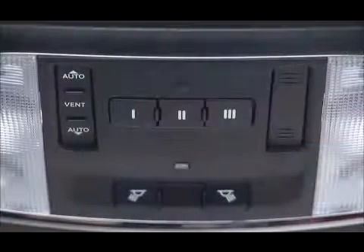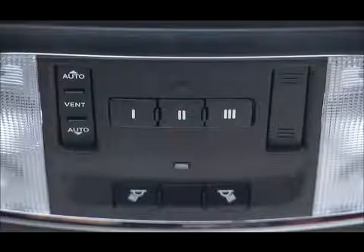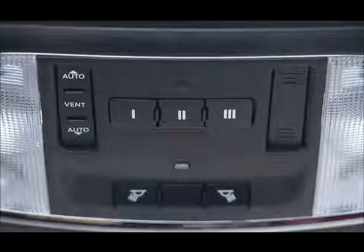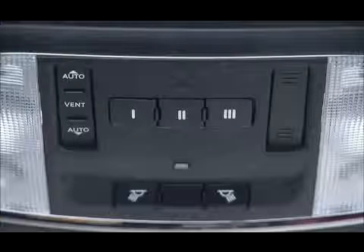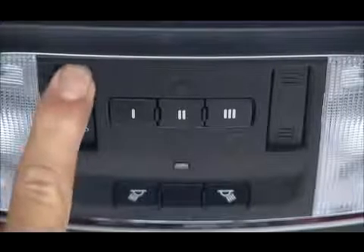If your vehicle is equipped with a power sunroof, the controls are located between the sun visors on the overhead console. To open the power sunroof, slide the sunshade open and then press the rear auto control and release, and the sunroof will fully open and then stop automatically.